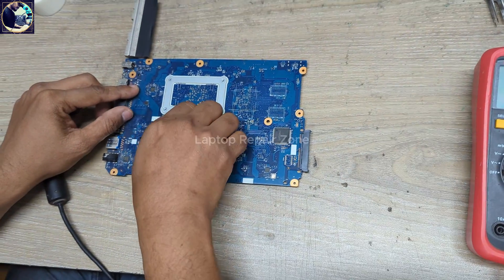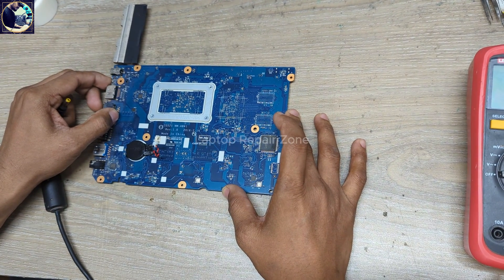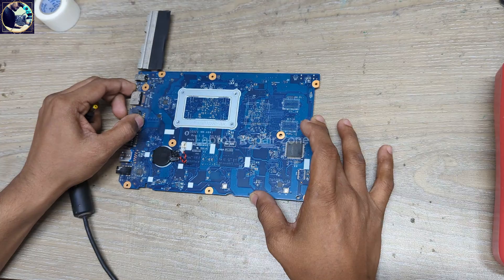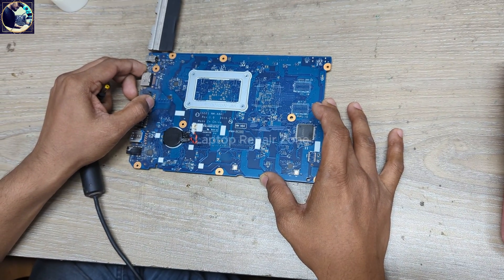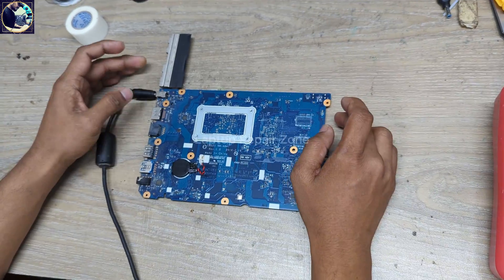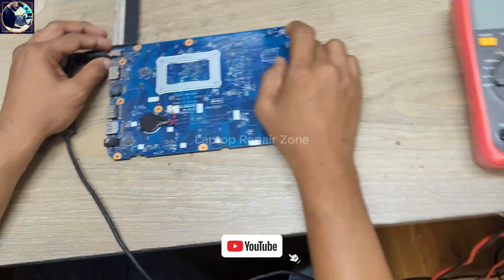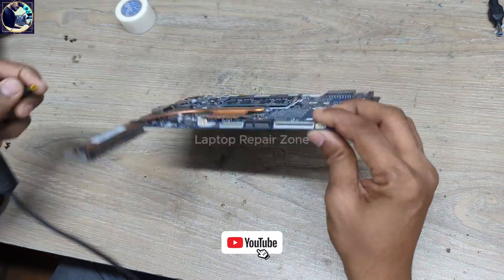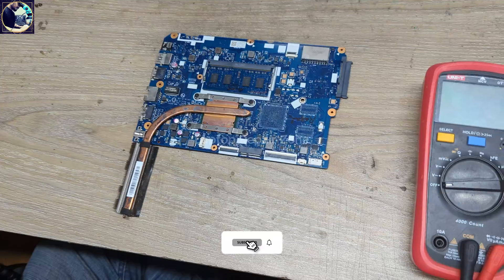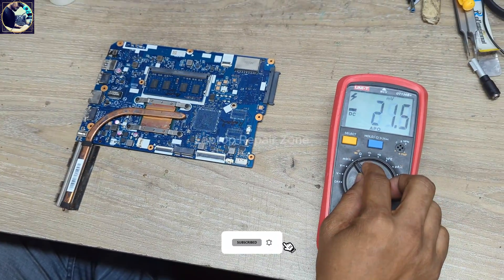First I will disconnect this CMOS battery, and I will hold down the reset switch for a few seconds to discharge this motherboard. Now I'll plug it in again — and as you can see, it's the same. It's not turning on.